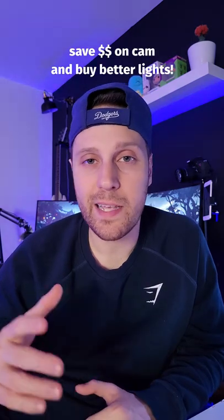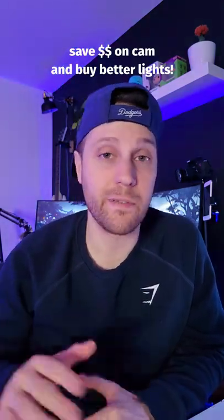Honestly, there's a lot of camera options that are way less expensive. Most of the webcams on the market today are great from what I've seen. I recommend saving your money to buy better lights instead because it can make a huge difference in the video quality.